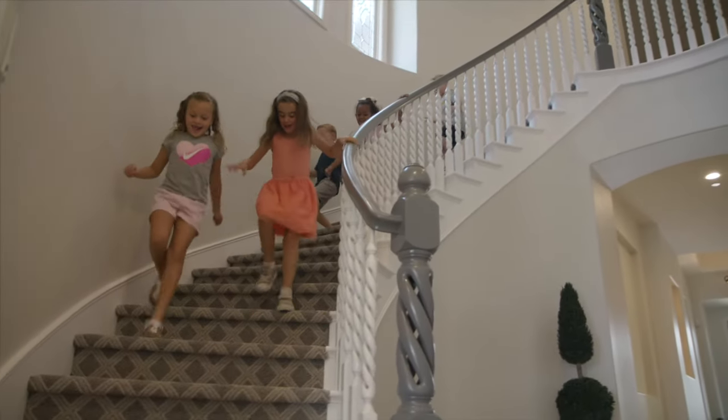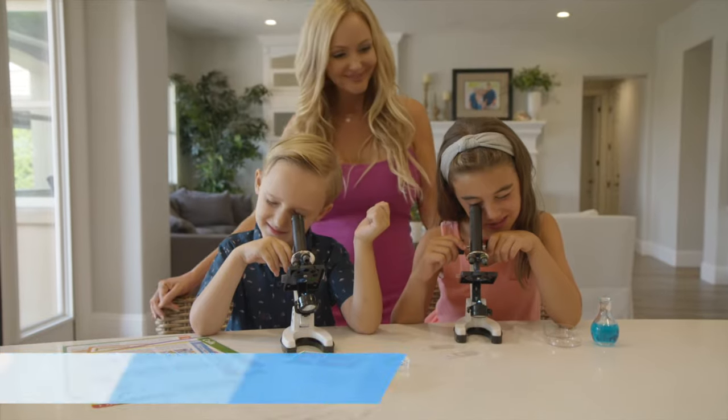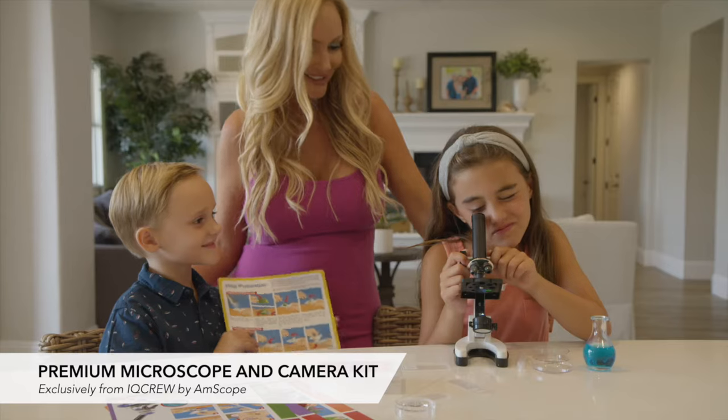I want my children to explore, learn, and grow. I found just what I was looking for: the new premium microscope and camera kit, exclusively from IQ Crew by Anscope.